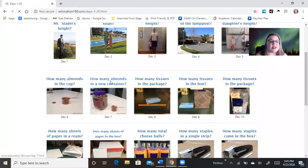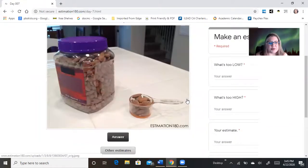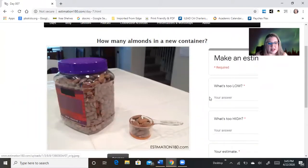If we go back to day number seven, it was: how many almonds are in a new container? So it was this one right here. You were supposed to make an estimate. I'm gonna do it right now.